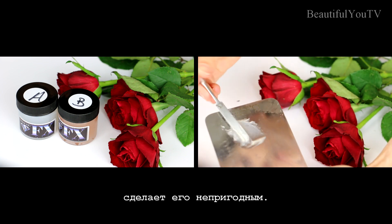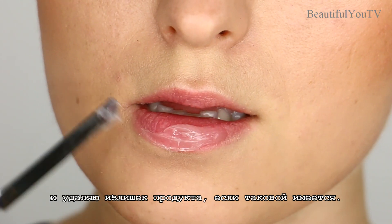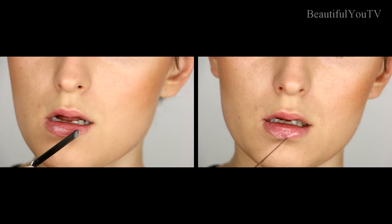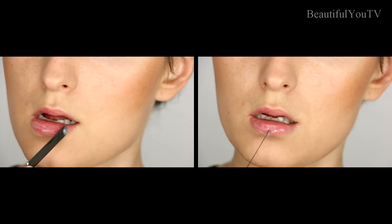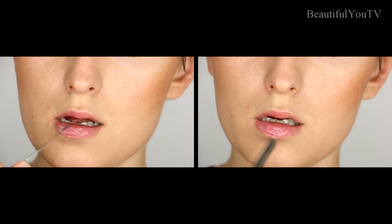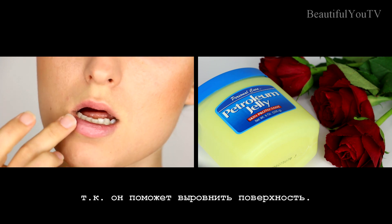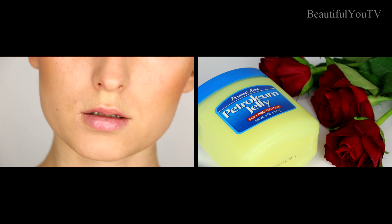In the future. Next, I apply the mixture onto my lips in a few layers and remove any excess product. Having applied the silicone, I add a thin layer of Vaseline on top, as it helps smooth out the surface.